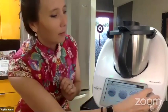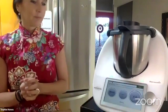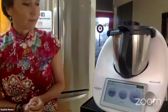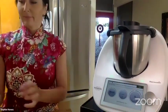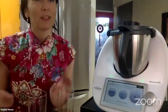We are going to blend this at speed for five seconds. I've prepared my glasses — the recipe is for six glasses.